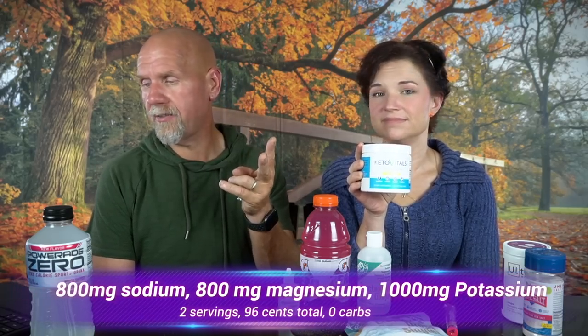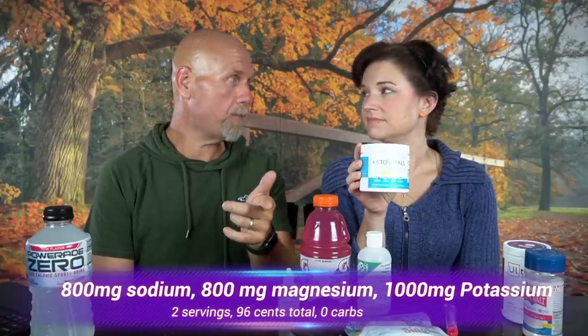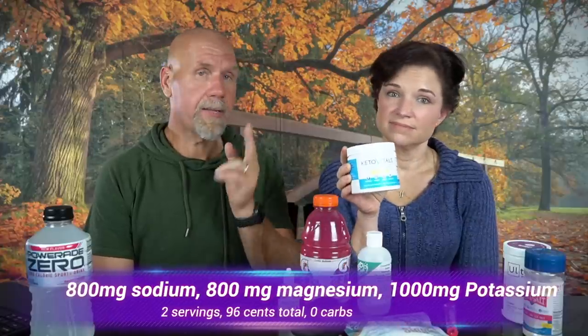With Keto Vitals, to get to 1,000 milligrams of potassium you need two servings — 96 cents, or $2 in sticks. That gives you 800 milligrams of magnesium and 800 milligrams of sodium. So you're getting all the magnesium you need for the day and a quarter of your daily sodium, with no carbs and no wonky sweetener. That's why Keto Savage recommended it. When you break it down dollar for dollar, it's really good.